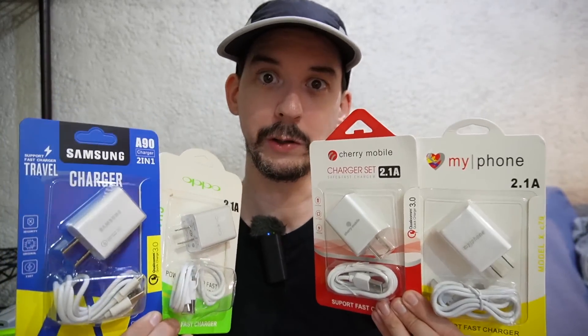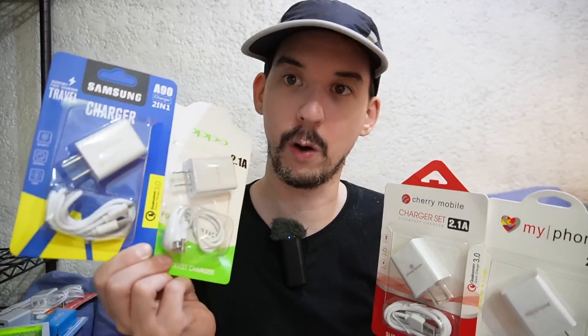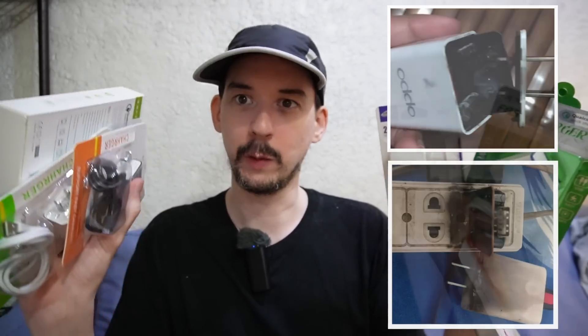Good morning, everyone. I bought the best-selling USB chargers on a local shopping website. We have MyPhone, Cherry Mobile, Samsung, Oppo, Huawei, Vivo, and Bavin. What I want to warn you is I suspect that most of these products are actually fake. Some of these have actually sold tens of thousands of units. It's a little bit worrying because there are photos of these exploding, photos of these where the pins fall out, making them an electrical hazard.